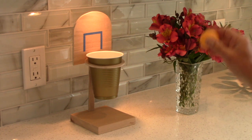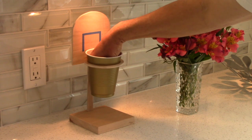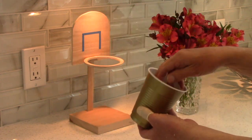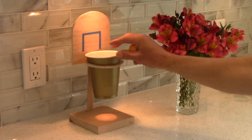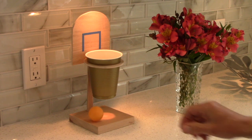The traditional way to play this is go like that and then you get a point, reach in, grab it out and try it again. The variation I made is I took the cup and I cut the bottom out and put it here and then the ball drops down there.